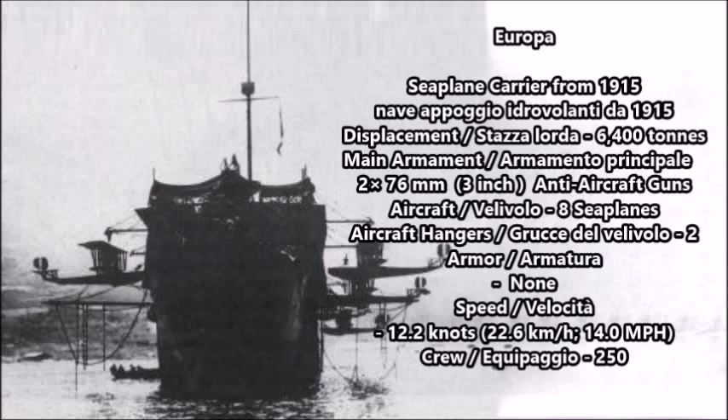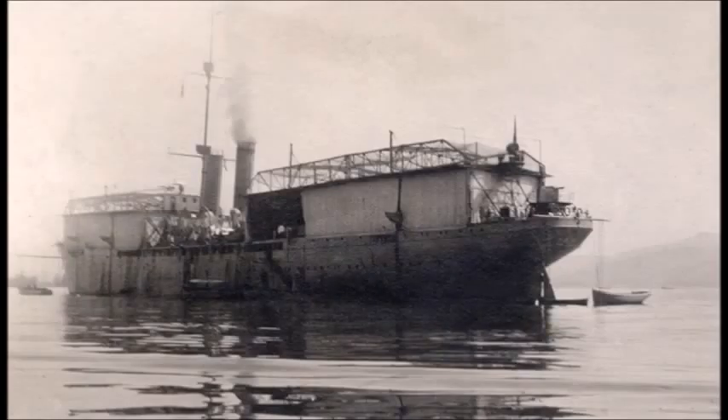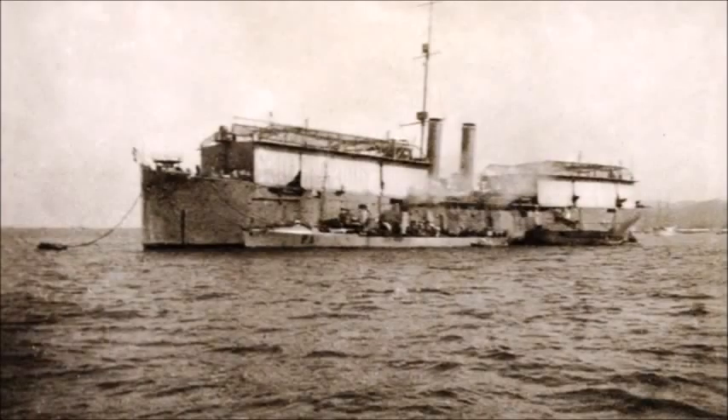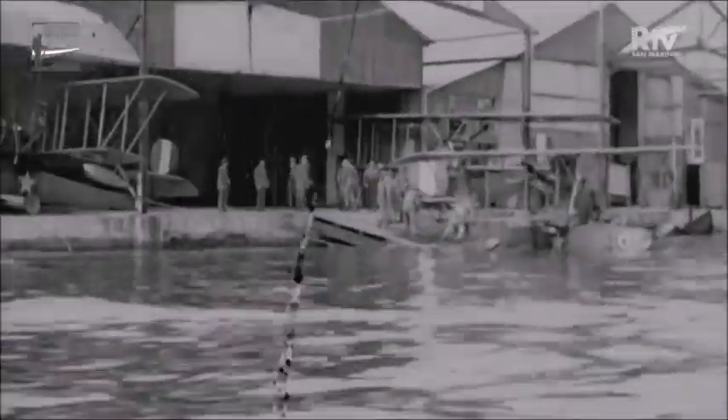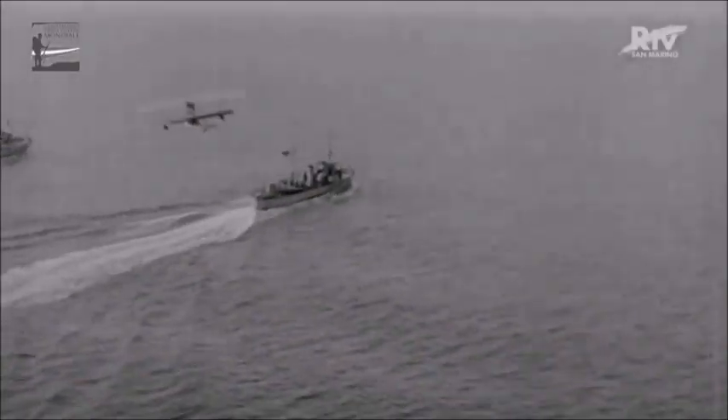Her speed was 12.2 knots or 22.6 kilometers per hour or 14 miles per hour, and she had a crew of 250, including the 16 pilots who were to man the seaplanes within Europa's two aircraft hangars. Europa actually carried a variety of different aircraft models throughout the war. The first seaplanes carried on board were the Macchi L1 class, which were reverse-engineered aircraft originally from the Austro-Hungarian empire, based on the Austrian Laner Model L, an Austro-Hungarian reconnaissance floatplane designed several years before World War One.